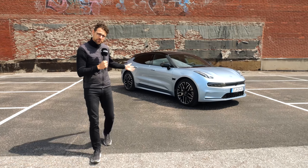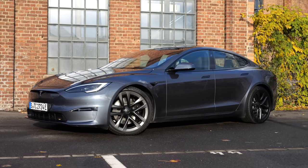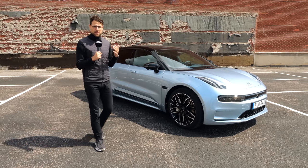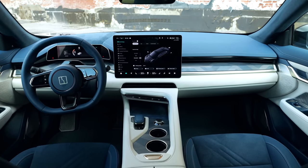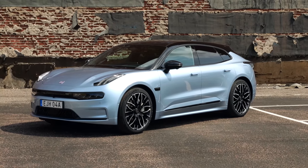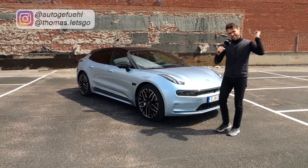A new full-size electric shooting brake that lengthwise competes with the Tesla Model S or the Mercedes EQE, but comes at a price point 40,000 euros less than the competition. How is that possible, and can everyone else go home now against the Zeeker 001? Here is Thomas Nauticoful in 4K, full screen, full length. Let's go!